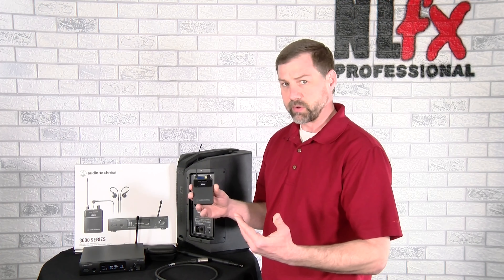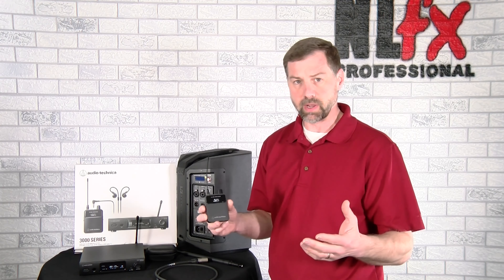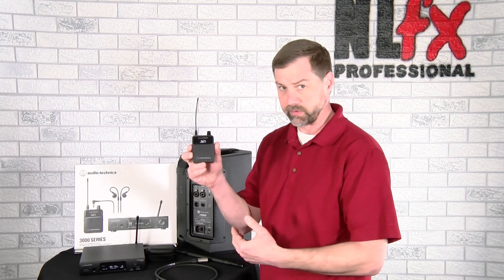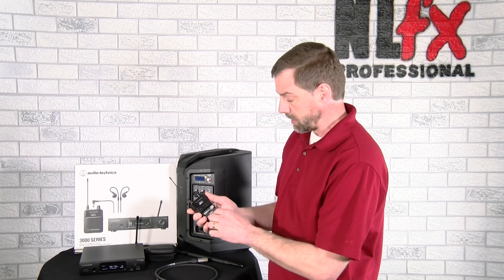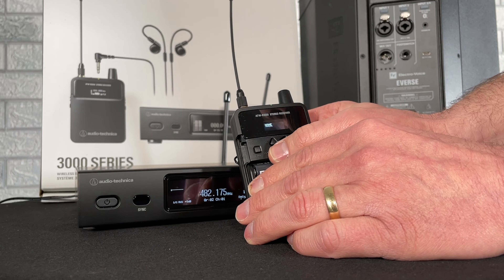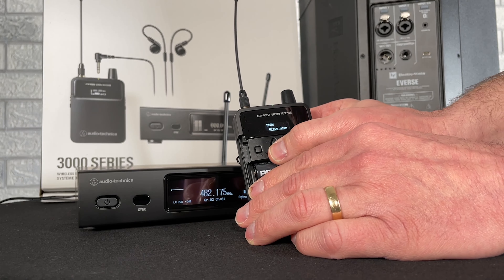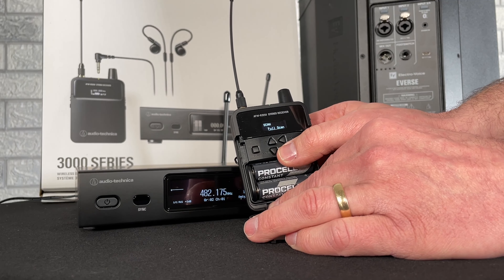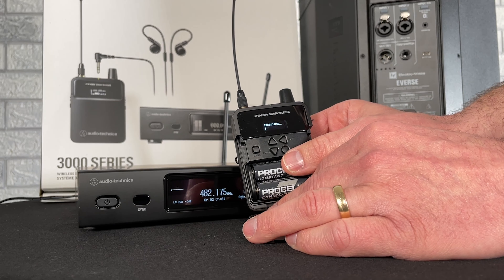Because the body pack is the receiver, the scan is going to be done from here. It's a little backwards from what we think about with wireless mics, where the receiver is typically the rack mount unit. In this case the receiver is the body pack. I'm going to go into my menu, go to where it says Scan, choose that, choose a full scan, and it is now going to scan that entire spectrum from 470 to 608 megahertz.